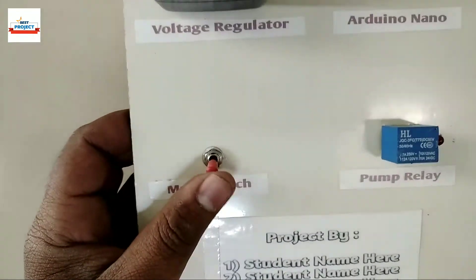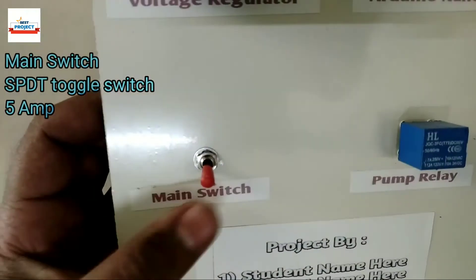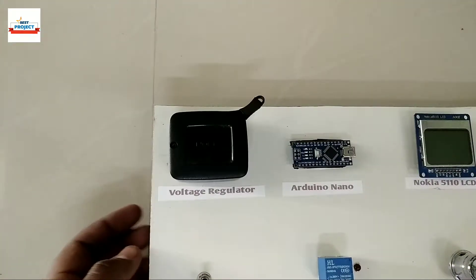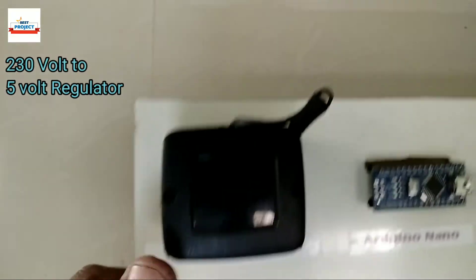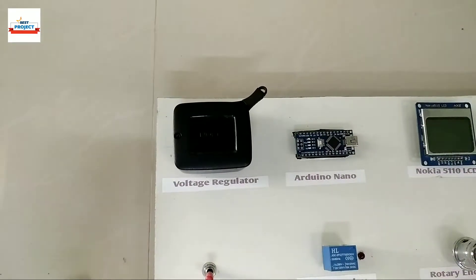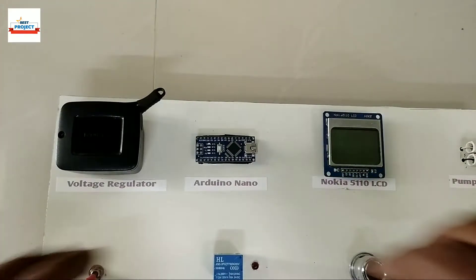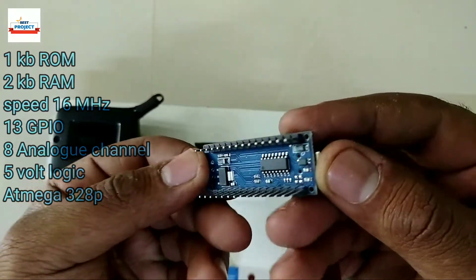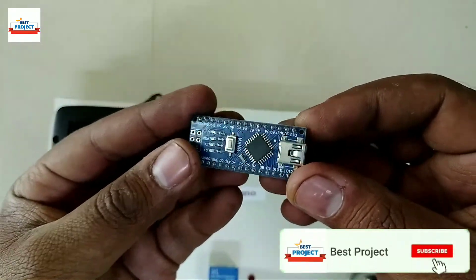This is a main switch used to turn on and off the entire system. This black cube is a voltage regulator — it converts 230 volt AC to 5 volt DC to run Arduino safely. This blue module is Arduino Nano; it is the brain of the system. It is removable for study purposes and is the most important part of the project.